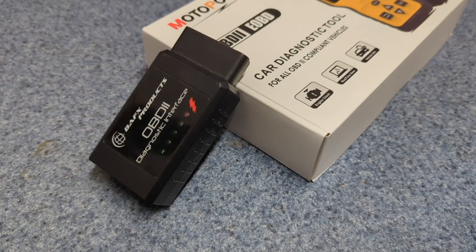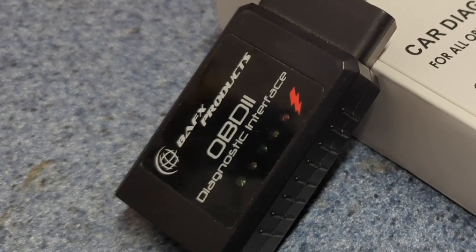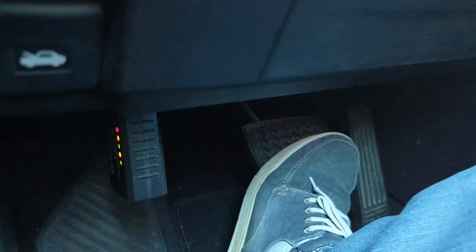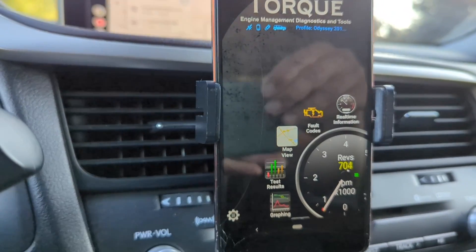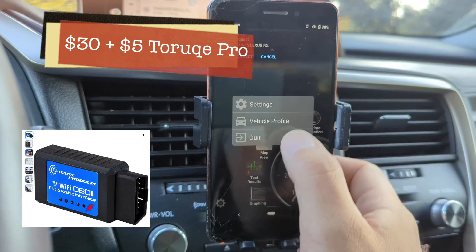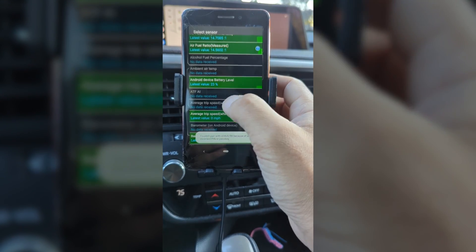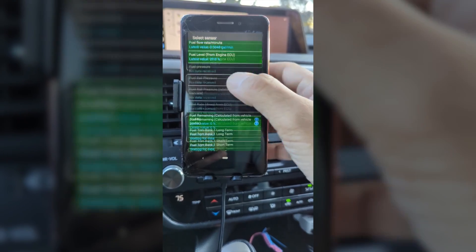And finally, the ultimate test: can we measure ATF temperature using a very basic OBD2 scanner? I have had this BAFX Bluetooth interface for years, and it cost me around $20 initially — it's now available for around $30. The setup requires an Android device and a scanner app like Torque, which is free, or Torque Pro for $5. So you may spend around $35 for this combination. The Torque Pro app offers numerous features, but today our focus is on measuring ATF temperature for Toyota or Lexus vehicles.